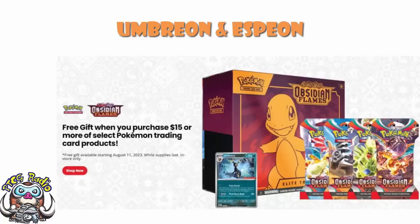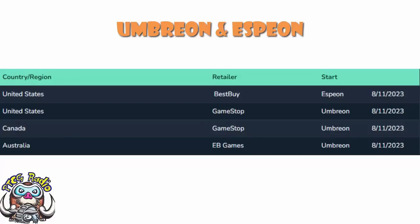The lovely Primal Lugia over at PokeGuardian has gone and made a handy little table — shout out to them for just being awesome. But essentially, what we've got here is how to get these promos. In the US, you're going to get Espeon at Best Buy and Umbreon at GameStop. In Canada, you're going to get the Umbreon at GameStop. And in Australia, you're going to get the Umbreon at EB Games. Presumably, there is going to be an EB Games promo — as it stands at the moment, it's not seemingly out there. At least, I'm not seeing it. I'm not seeing the EB Games promo. Unless it is literally just got the GameStop stamp on it and it's no different. But if there is one with an EB Games stamp specifically, I've not seen it. Could be wrong about that one.